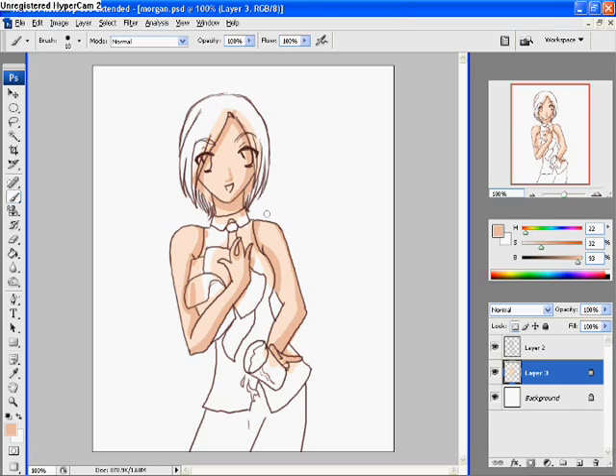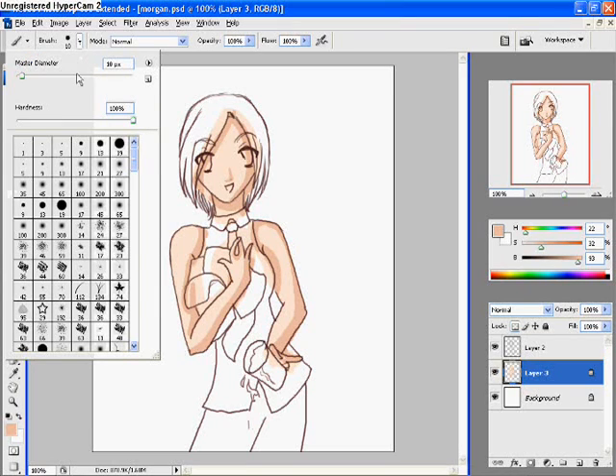Just very basic shadows, wherever you think the light would be affecting the shaded area. Now this is the fun part. We're going to make the shadows look a tiny bit softer, not by using the smudge tool, because Photoshop smudge tools are seriously not very good to use — they're not very nice, they give a bad effect.